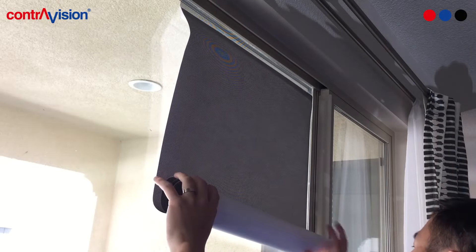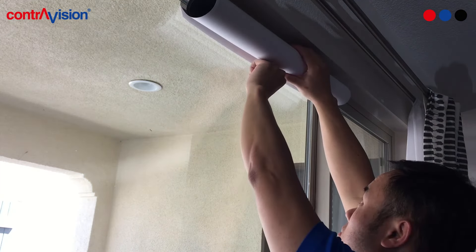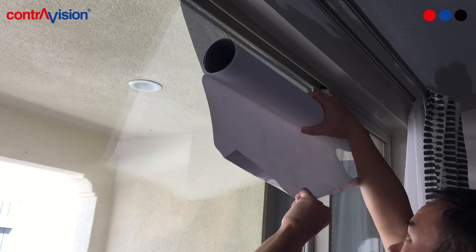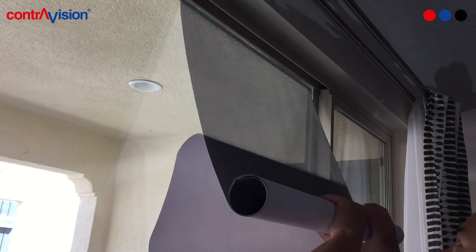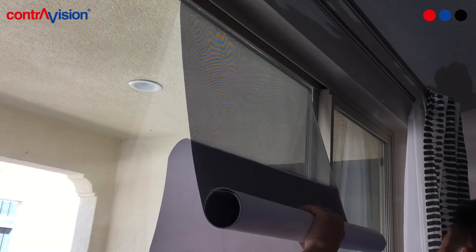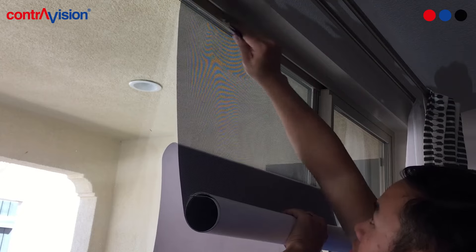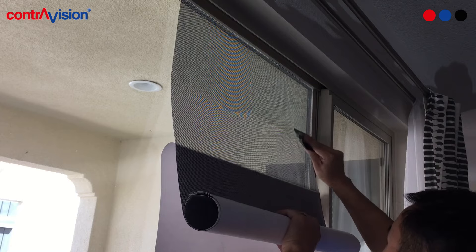Starting from the bottom, roll up the perforated window film perforated side in until you reach the top where you can grab onto the folded crease you made earlier. Pull down on the liner to expose the adhesive while holding onto the rest of the roll taut. Do not let the newly exposed adhesive touch the glass. Using a squeegee, apply medium pressure on the perforated film starting from the top and working your way down, applying only 2-3 inches at a time.